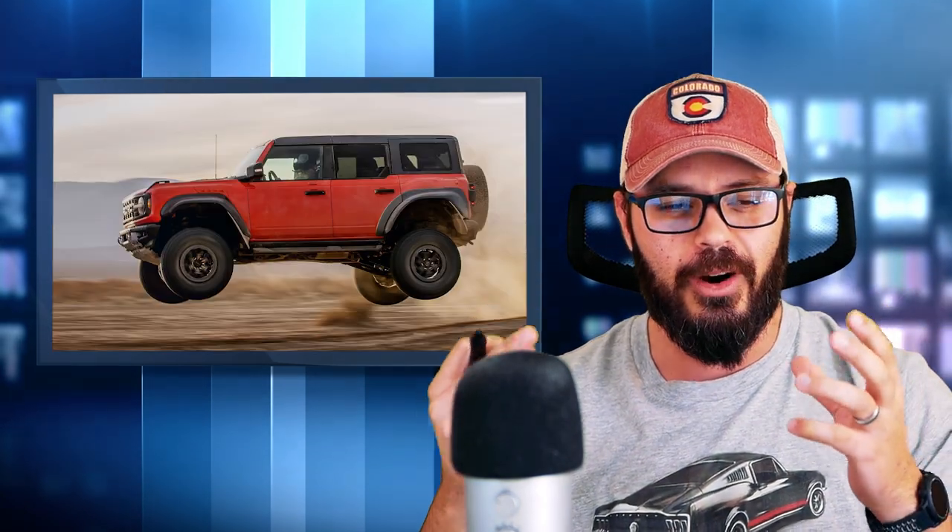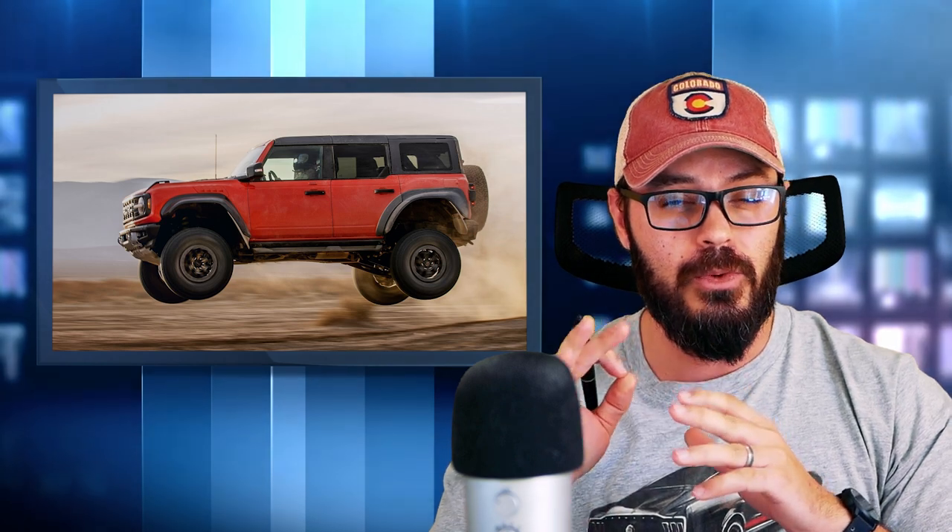Think about this: if you want a sporty, powerful two-door short wheelbase SUV, there aren't really that many to choose from. You have the Jeep Rubicon 392 with 470 horsepower from its 6.4 liter V8, but then you have to go to the unlimited version of the Wrangler, which is the four-door long wheelbase one. Then you have the V6 Ford Bronco Raptor, which doesn't come in the two-door version, which I think is a big mistake because that would be really cool to see.